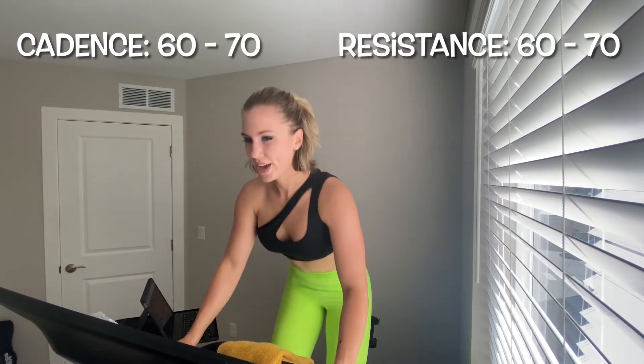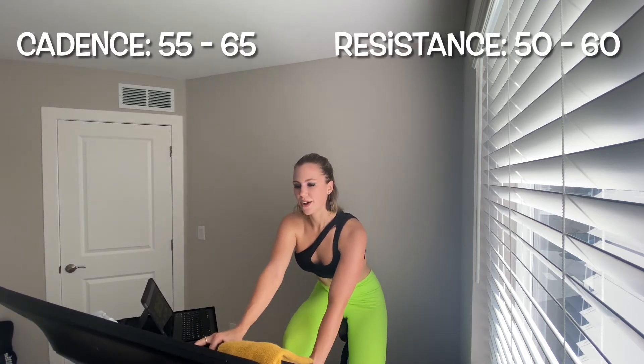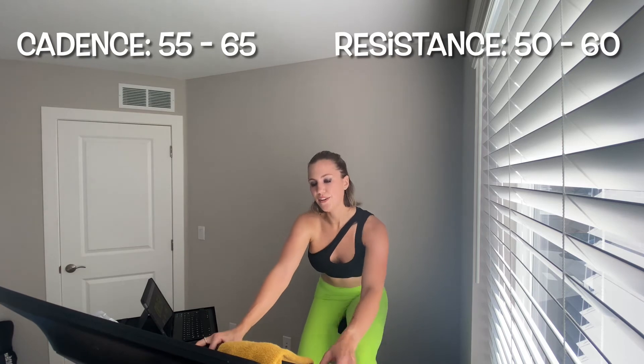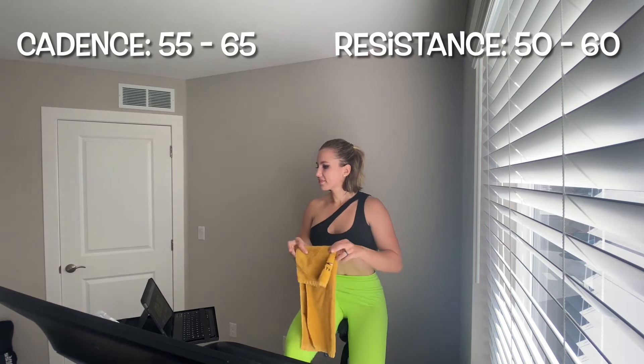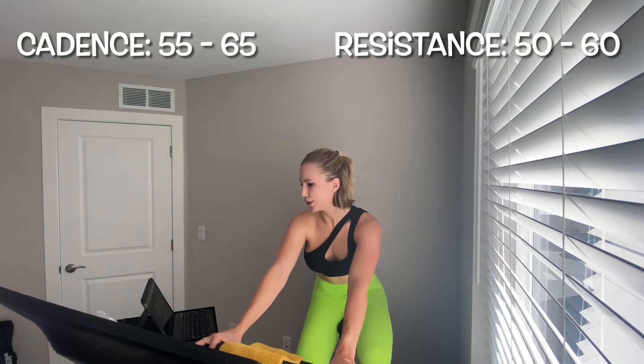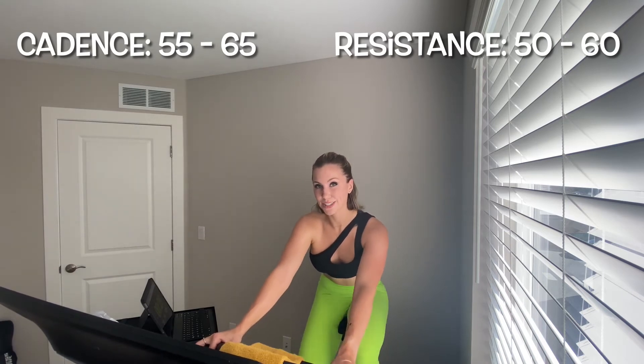Five seconds — four, three, two, one — saddle down. Take a little off that resistance, leg speed let it fall to 55 to 65. Find that breath. 25 seconds to rest here. Last interval in this set — take it up and out with me.